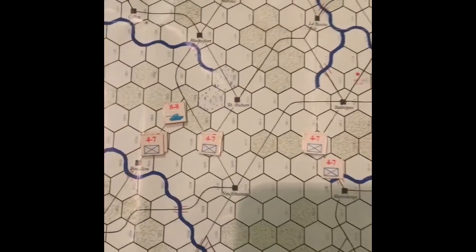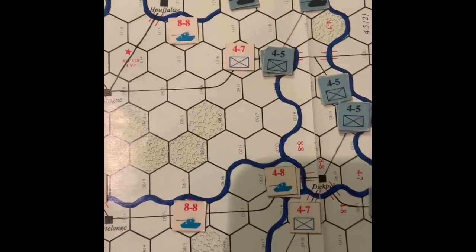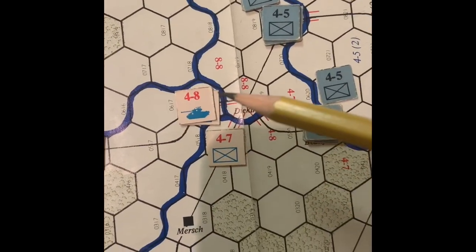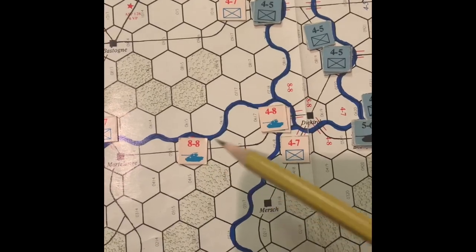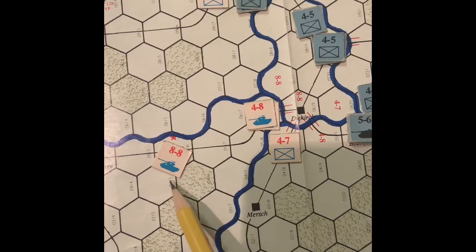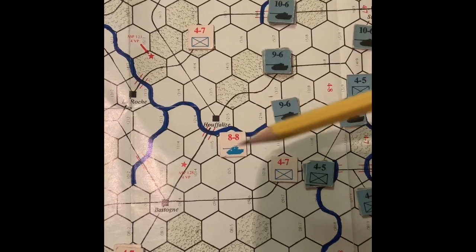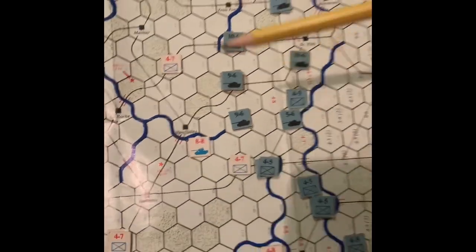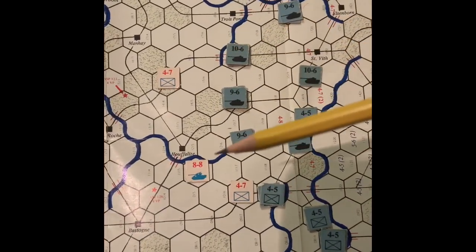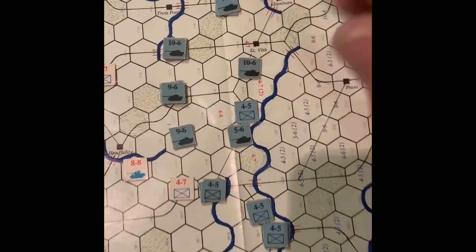The Germans seized an ammo supply point and a petrol point. There's still an option for the Allies to disrupt their supply, but all across the front this second day in December looks stark and depressing for the Allies. At the end of the Allied turn on December 17th, we're rushing in reinforcements possibly from the Ninth Army, falling back in the north, and in the south trying to maintain some defense and possibly destroy an ammo supply point before it gets captured.